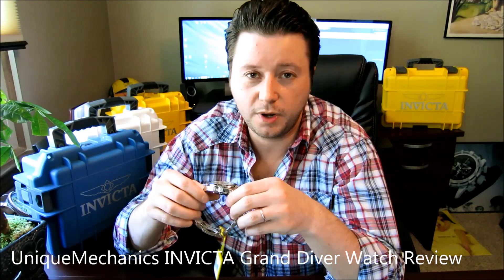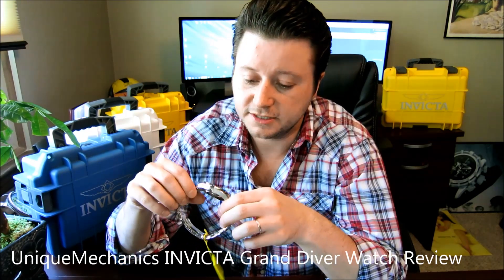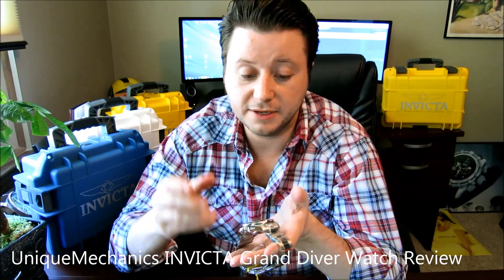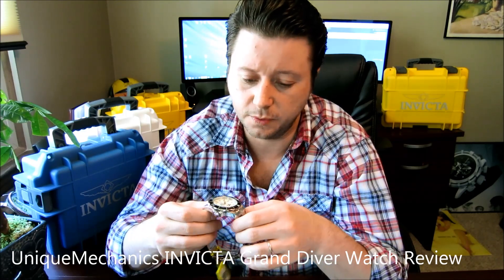Welcome back to another Unique Mechanics watch review. Today I'm holding the Invicta Pro Diver automatic model. This is a white dial, stainless steel model with a black bezel, and I'm going to give you an up-close review as soon as we're done talking about the specs of this watch.